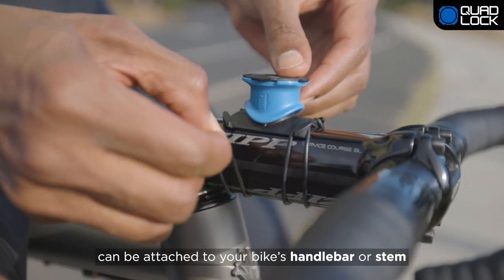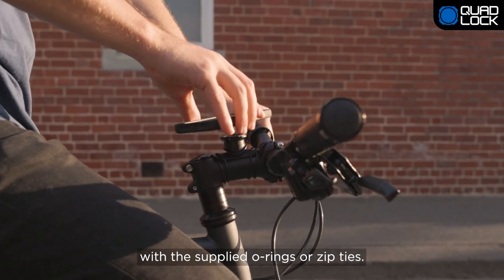The Handlebar Stem Mount can be attached to your bike's handlebar or stem with the supplied O-rings or zip ties.